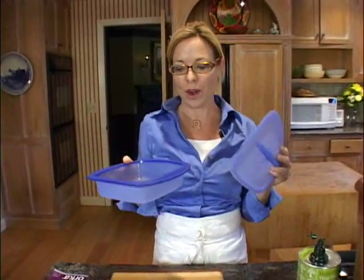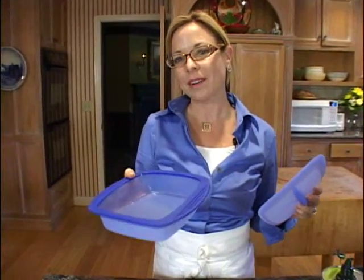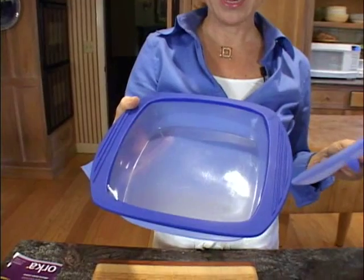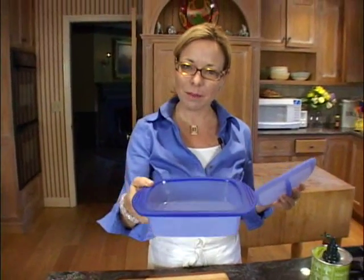And this year I stopped by the Orca booth. Orca, known for their silicone cookware, really is the leader in this category. And this year they were pretty excited about this silicone steam cooker. They assured me that this little steamer can create a perfect one-dish dinner for the microwave. And I said, send me one.